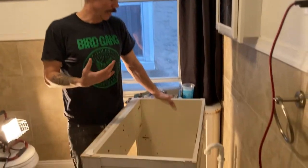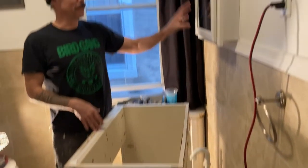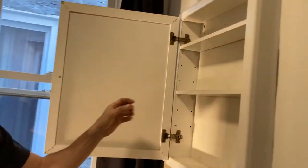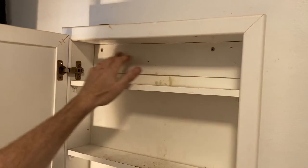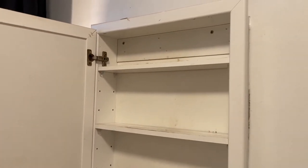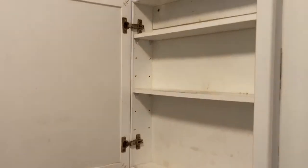So that was how I removed the vanity. Next, I'm going to take the mirror off — that's actually really simple. Two screws here, boom and boom, pop those off, take this down, and get it out of here. And that's it — medicine cabinet off.